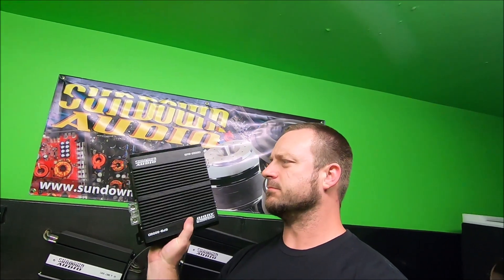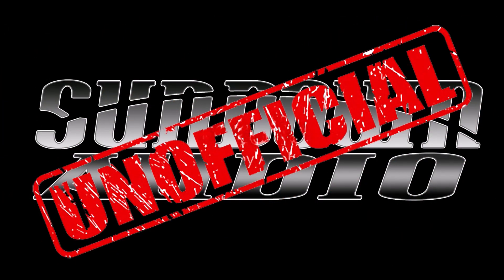I got a big — or I guess little — surprise for y'all today. What's up guys? Welcome back to Sundown Audio unofficial YouTube channel.